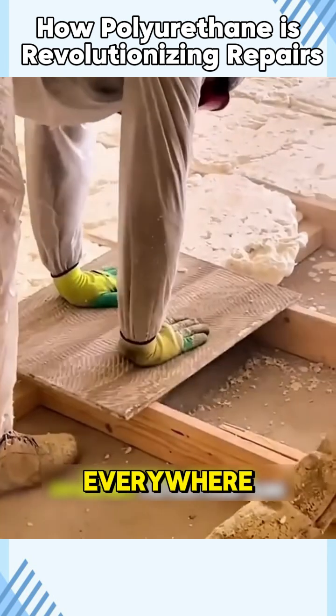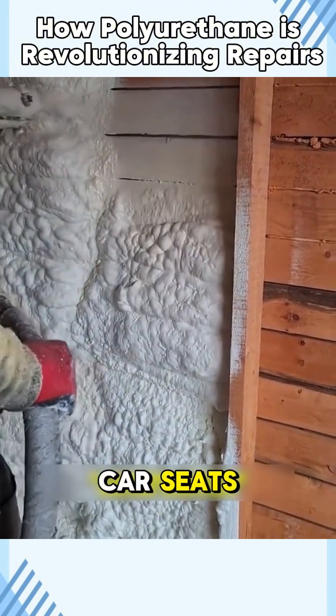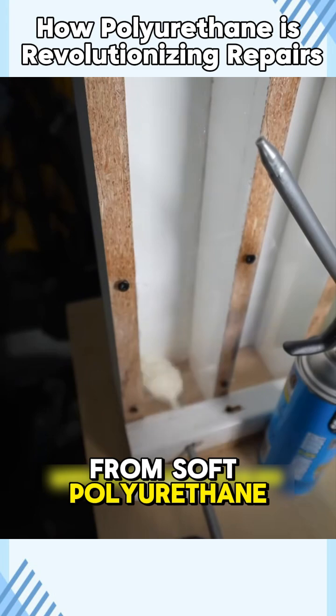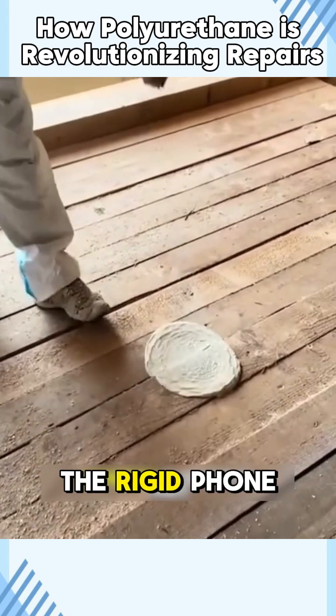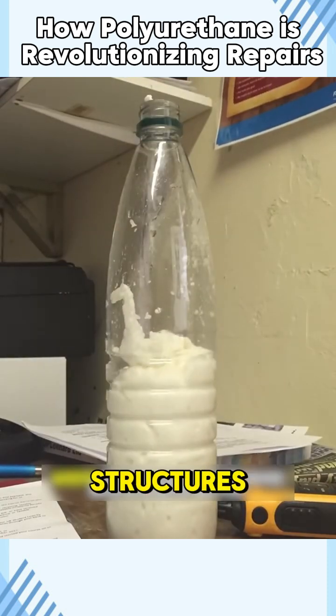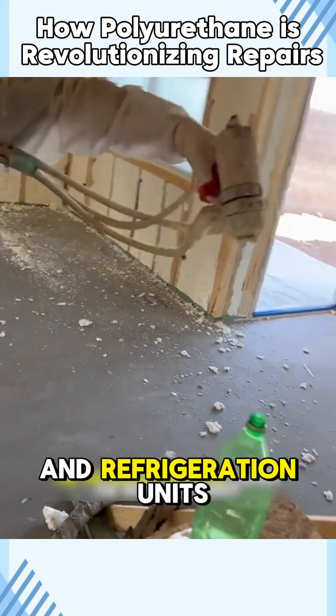Polyurethane is now everywhere, from dishwashing sponges to cushion fillings in sofas and car seats. These are made from soft polyurethane with open-cell foam. On the other hand, the rigid foam we mentioned earlier features closed-cell structures, making it ideal for thermal insulation in walls and refrigeration units.